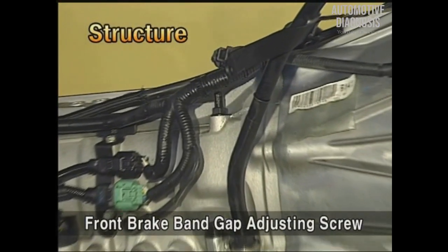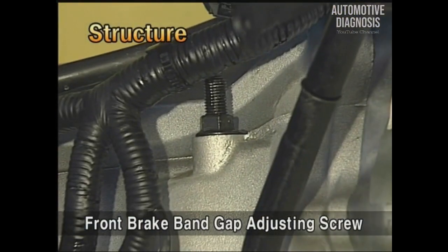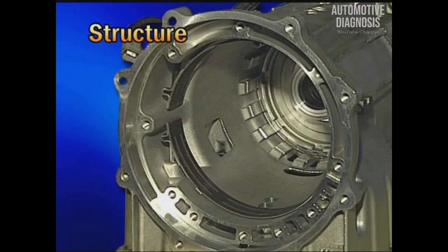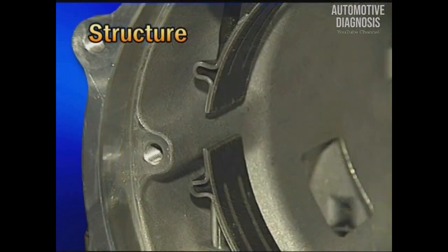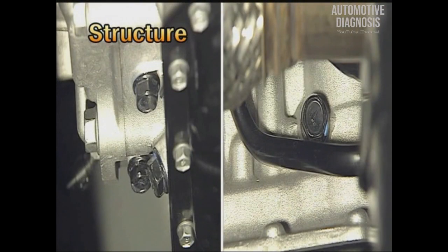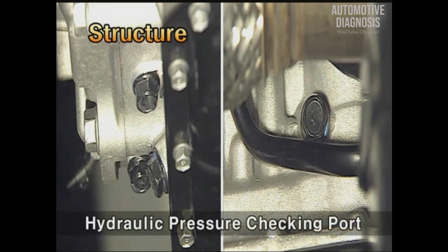Let's see the appearance of the transmission case. There is an adjusting screw, which is for adjusting the band gap of the front brake. The adjusting screw is adjusted exactly in the production line; after that, it is fixed by Loctite when supplied. At the transmission housing, there is a hydraulic port for measuring the hydraulic pressure.